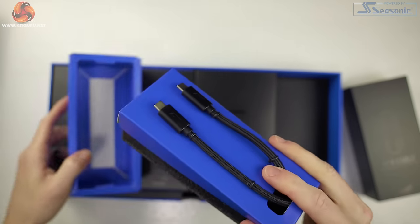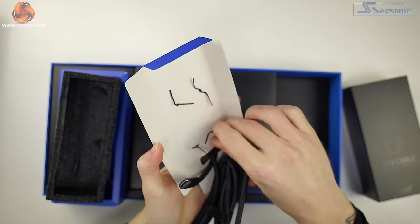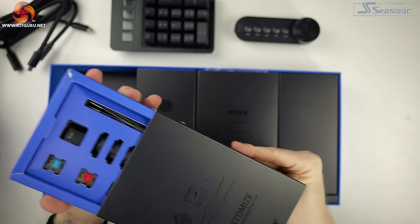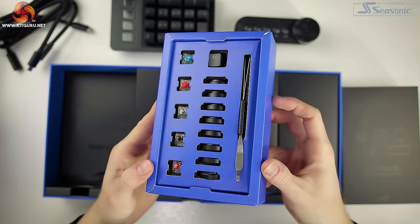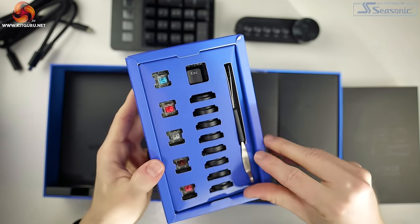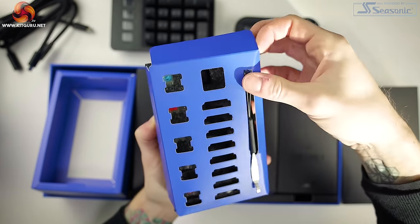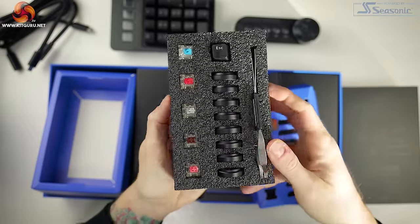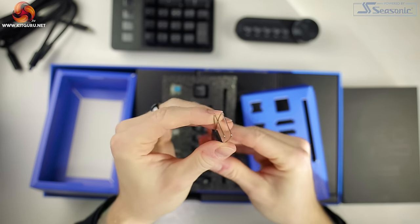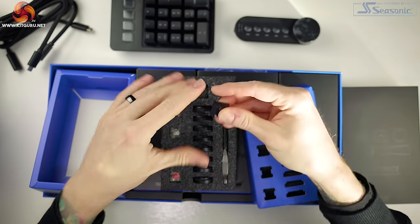We get a USB-C to USB-A power cable, a USB-C to USB-C extension lead, the numpad, the media dock, and a box of customization options which includes a switch puller, a keycap puller, magnetic feet to extend the height of the keyboard and the number pad, as well as one of each Cherry MX switch type. I really like the fact that they included these — since the switches are hot-swappable, you can test each type to see if you like them first before potentially buying a set. There's also a normal escape key thrown in too.